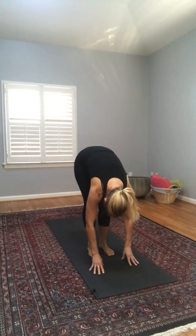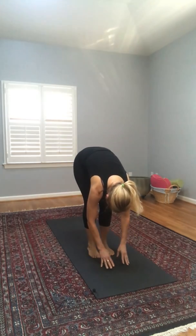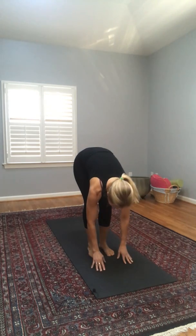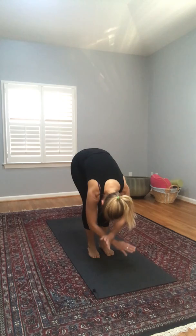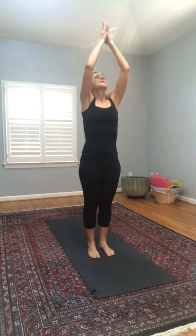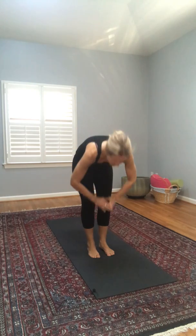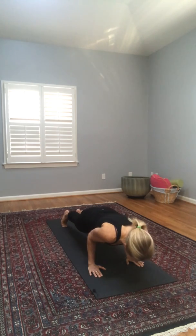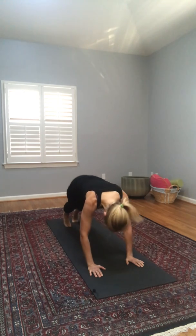Walk our feet forward into forward fold and now really beginning the flow. Inhaling to our half lift, exhaling forward fold, inhaling all the way up. Exhaling forward fold, inhaling stepping back into high plank, shifting forward, exhaling low plank — onto the tops of our feet for upper dog — and exhaling downward dog, bending both knees. Nice. Let's walk our feet forward into forward fold again for one last flow: inhaling half lift, exhaling forward fold, inhaling all the way up, exhaling forward fold, stepping back into high plank, low plank, upper dog, exhaling into downward dog.